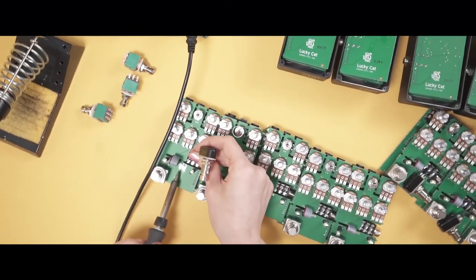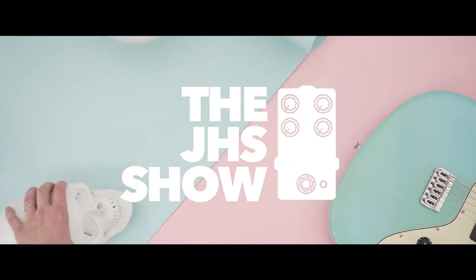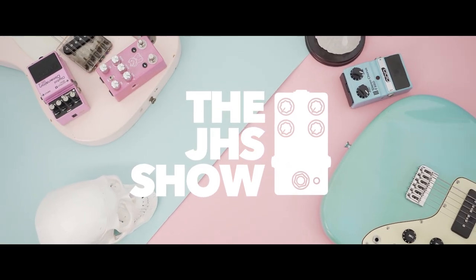On today's episode, we're going to try to answer a question that has haunted all of human civilization since 321 BC. That question is this: do vintage pedals sound better than modern reissues? Today's episode is incredibly simple — I'm going to take four classic, coveted, full-of-mojo pedals that are really expensive and really hard to find, and shoot them out against the modern reissue by the same company. We're going to figure out: do vintage, older pedals sound better? Could new pedals possibly sound as good as the old ones? We'll know when this is over.